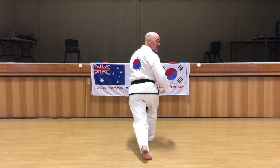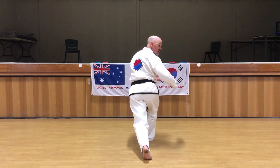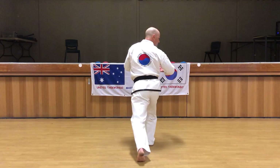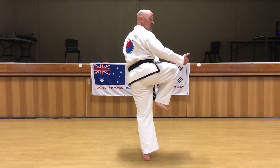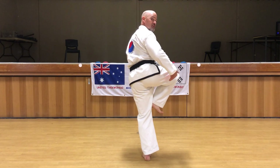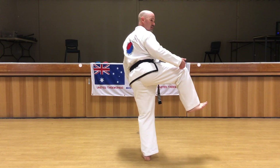My kicking leg is bent so that I can push off, and from there you push off towards the target in this direction. You bring your knee up to the side, but your kicking foot stays in close to your supporting knee — not dangled out to the side.